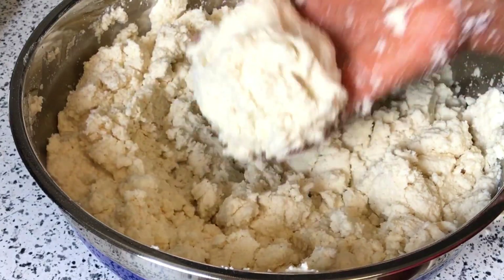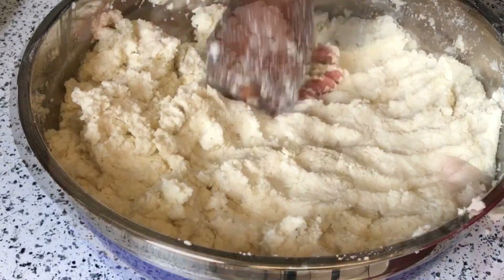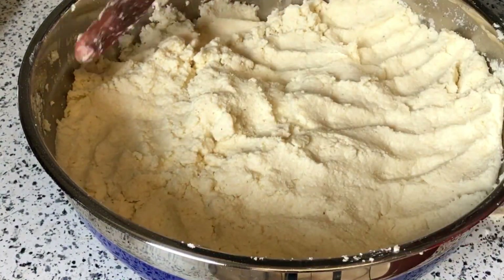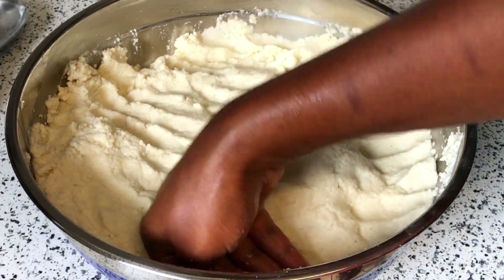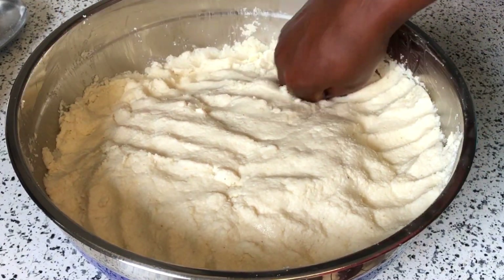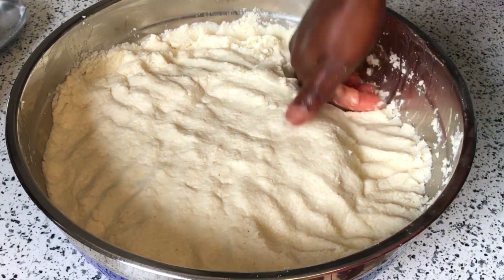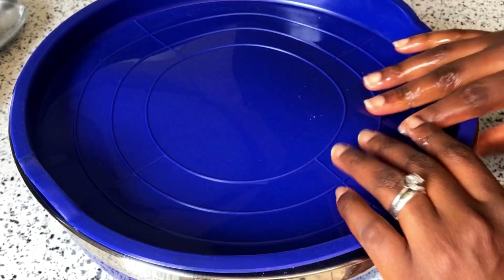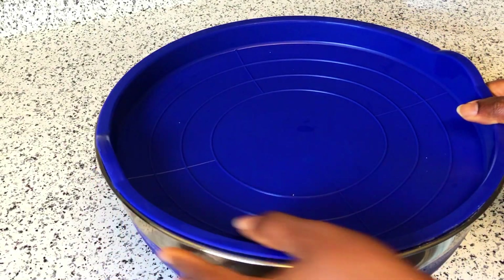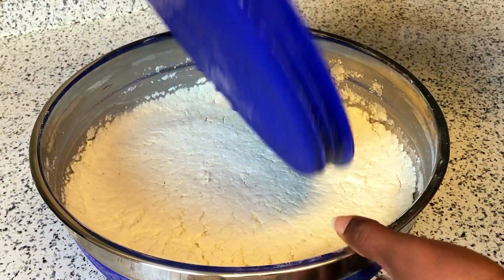After it is well mixed, you can see how the dough forms — this is the perfect consistency that we need. I'm going to form it into one shape, cover it up, and leave it out to sit until it ferments. I'm going to leave it out for about three days, and that will be enough for this kenki to ferment. After three days, you can go ahead and use it for your cocoa, your bengku, or your kenki.